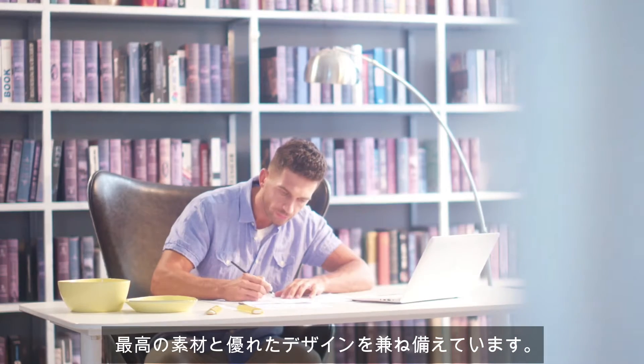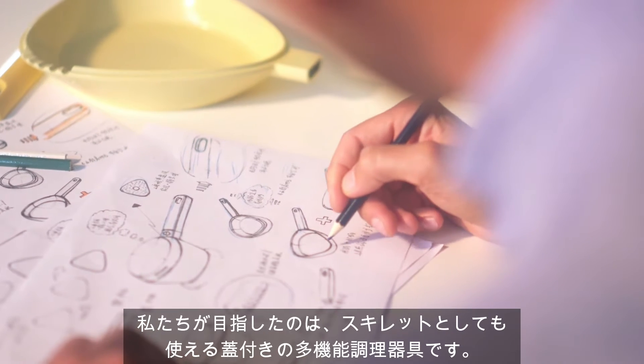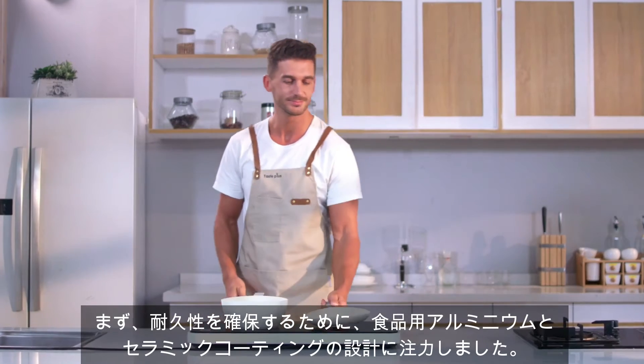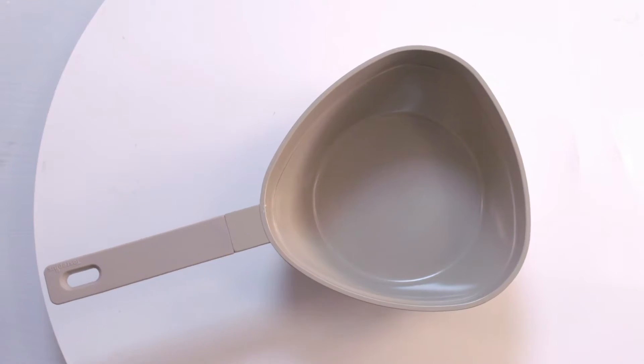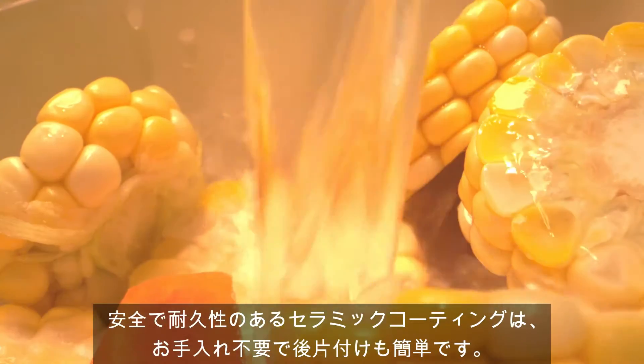Combined with the best material and excellent design, our goal is to create a combo saucepan that features a lid that doubles as a skillet. We focused on designing food-grade aluminum and ceramic coating so as to assure its durability. A safe, durable ceramic finish makes cleanup quick and easy without maintenance.